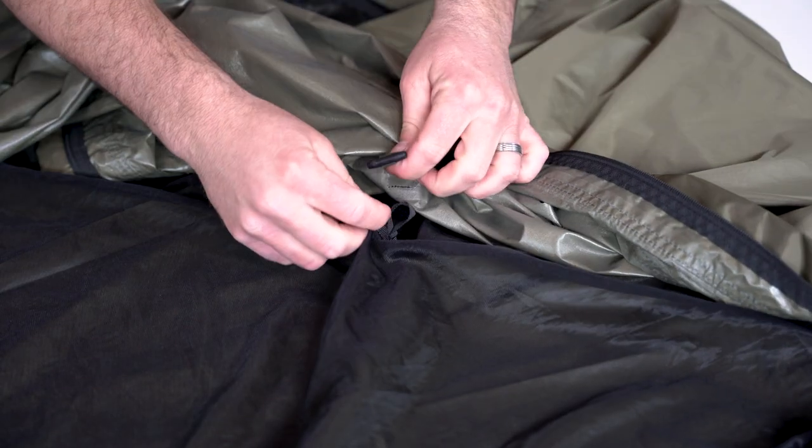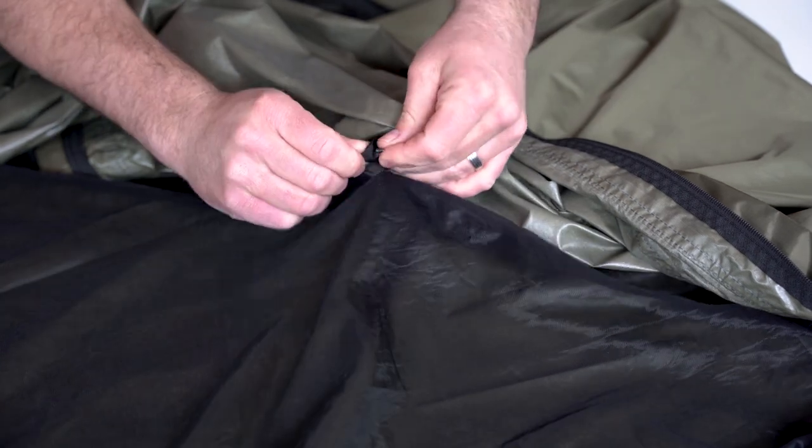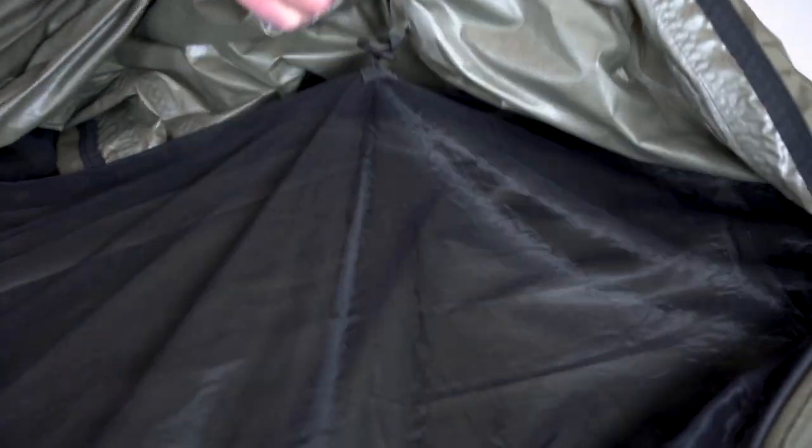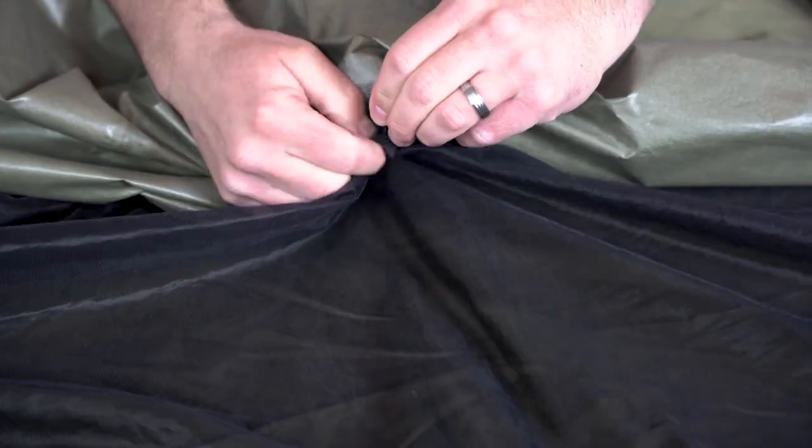If you're using a pole system, it will hold the nylon mesh up off of you. But if you're going to run the Summit without a pole system, you can attach the nylon mesh to the top of the Summit simply by running the T-joint that's sewn onto the mesh through a D-loop on the inside of the top of the Summit, holding that nylon mesh up off of you while you sleep.